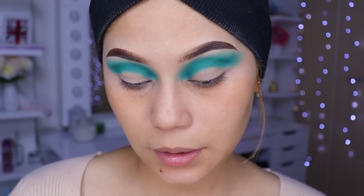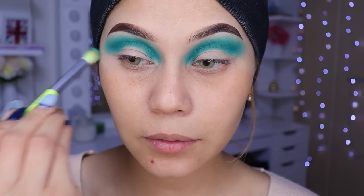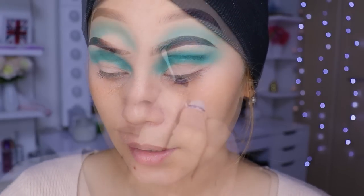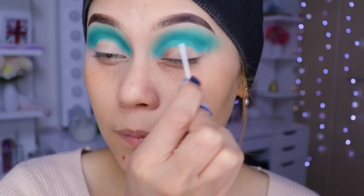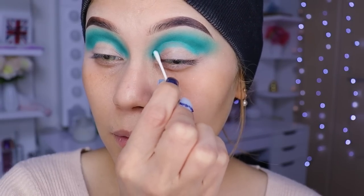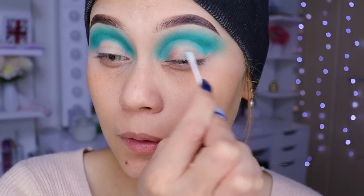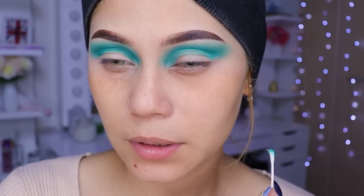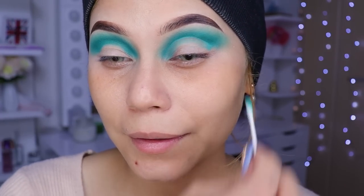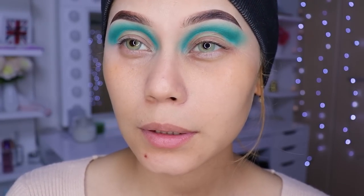Y vamos a limpiar todo esto poco a poco, en forma de una bolita. Los ojos como que se me están arrugando, no sé. Ahí ya más o menos le limpiamos. Un poquito más grande el de aquí.